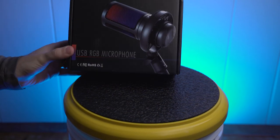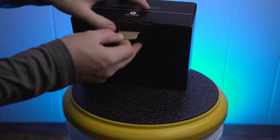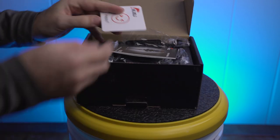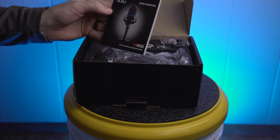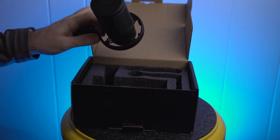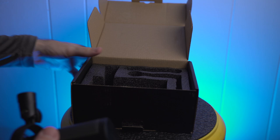This is the NJSJ USB microphone for PC. It is an RGB gaming mic also used for PS4, PS5, and Mac. It is a condenser microphone with a touch mute, gain knob, and a monitoring jack for recording, streaming, podcasting, YouTube, Switch, Twitch, etc.